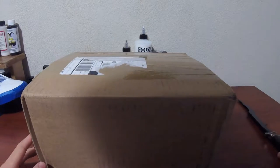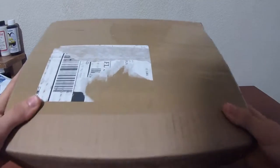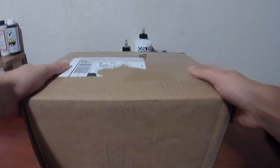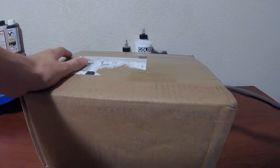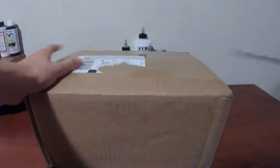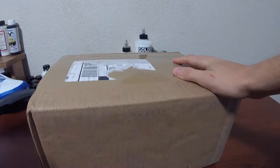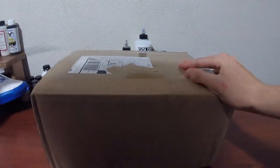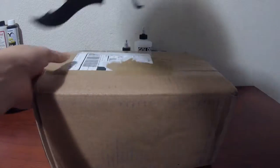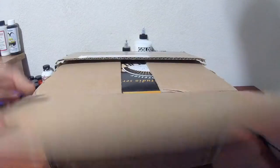Hey guys, today we're doing an unboxing of the Iwata Smart Jet air compressor. As you can see, it's still in the shipping box. I'm going to go ahead and cut it open and take it out — hopefully I don't ruin the packaging and I don't cut my hand off with this giant knife.